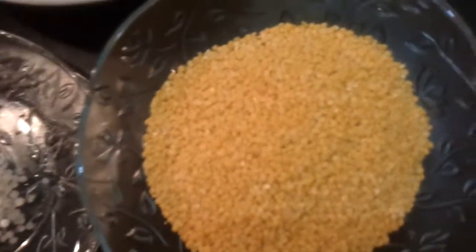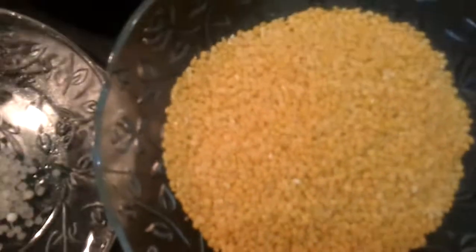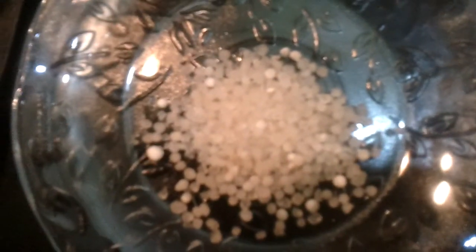This is the final recipe — cherubaira bayasam. You take green gram cherubaira, 1 cup, 2 teaspoons of sago rice chauveri, and 2 big balls of jaggery.